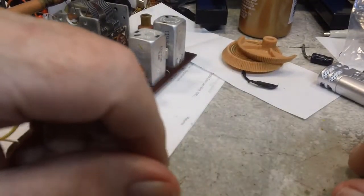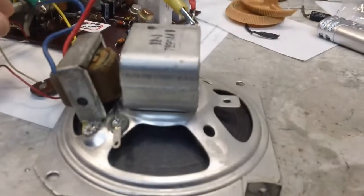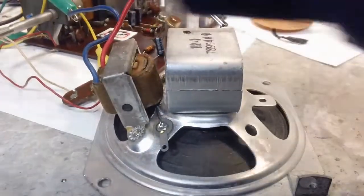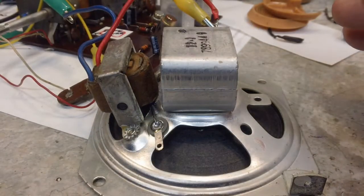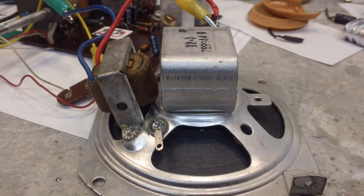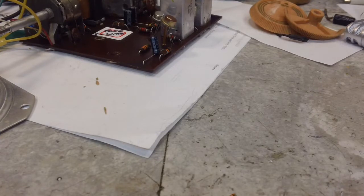I wanted to show this to Bill — I'm not sure he noticed it, but there is a hole in the case. He was talking about lining the speaker up a certain way. You can see this bracket here, and there is a hole in the bottom of the case that lines up with it. There's a screw that goes through there and holds the speaker in. That and the screw through the circuit board is what holds the whole thing together, along with the knobs. I may put it together tomorrow.